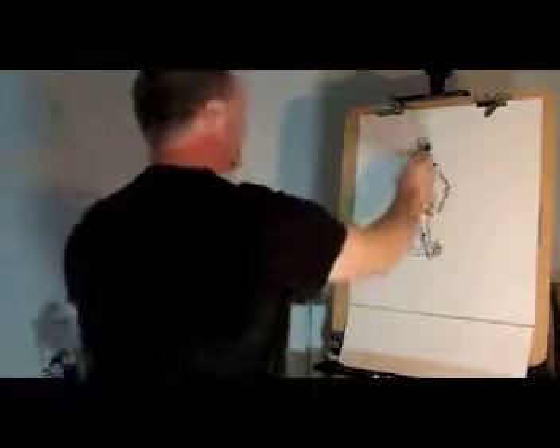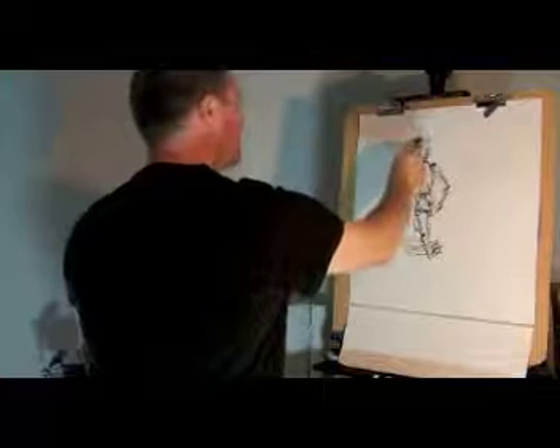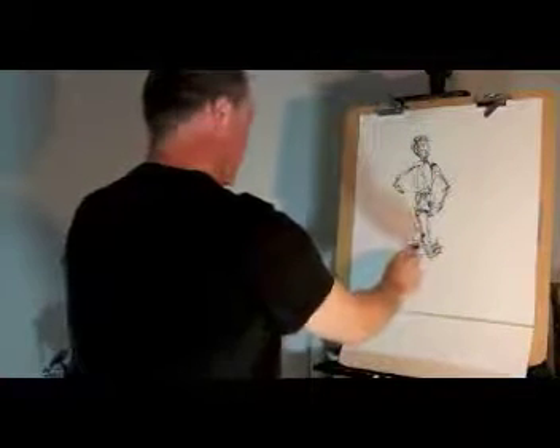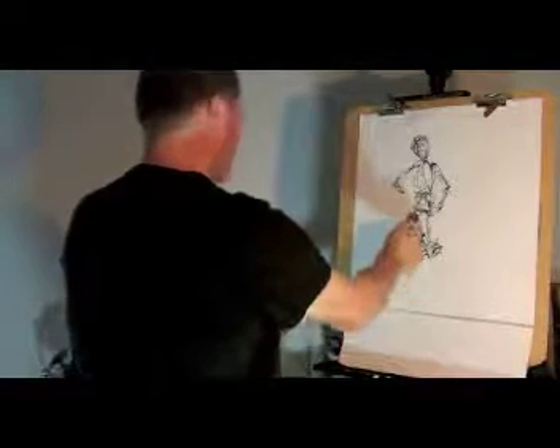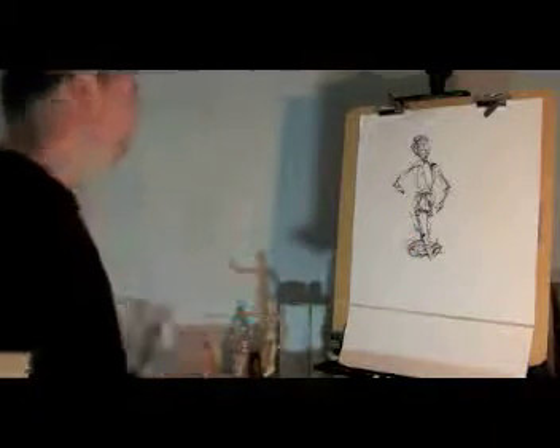Start looking at where the middle is. You might want to start out by just creating how big you think it is from top to bottom. Make a couple little marks — top and bottom — and the width. Then make adjustments as you go. The key is to look at your object more than your paper. Draw with your arm, not with your wrist.